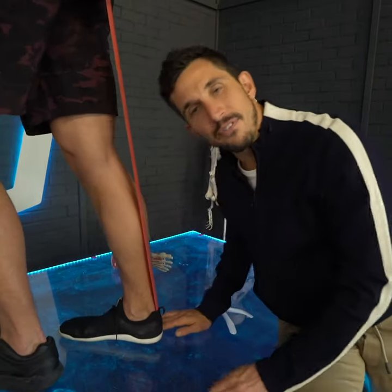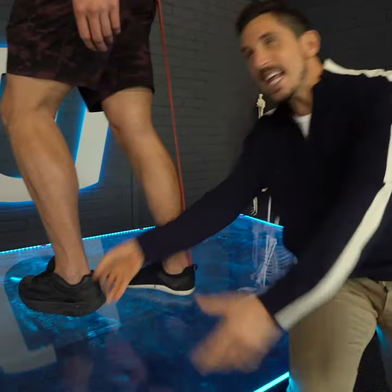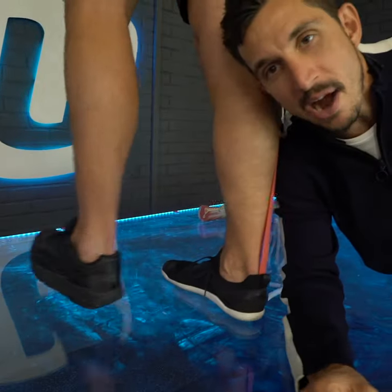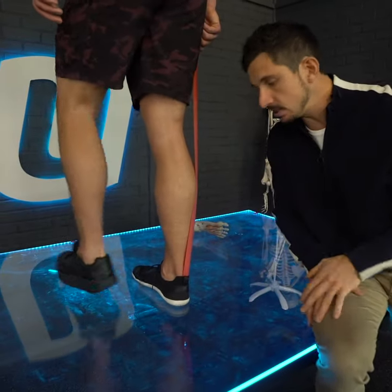Runners out there, you get knee stuff, foot, ankle pain — all these things. It's likely the way you're running. You're running with these shoes, like Nike Pro Air Max pump spring-loaded. Get rid of those things.